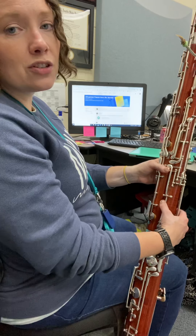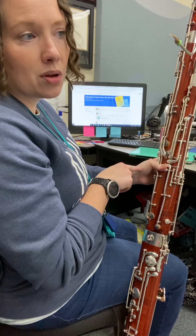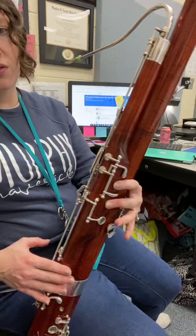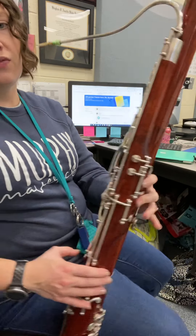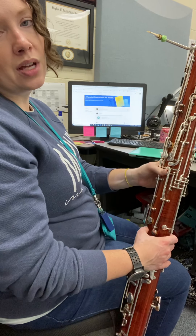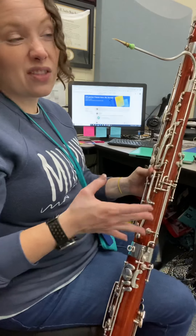Then the next two measures we're gonna start on that C-sharp — rock that thumb up to C-sharp. Then it goes to D, so you have to lift up on those extra thumbs and lift up on finger three, and then back to C-sharp. Just getting used to the thumb rock there.